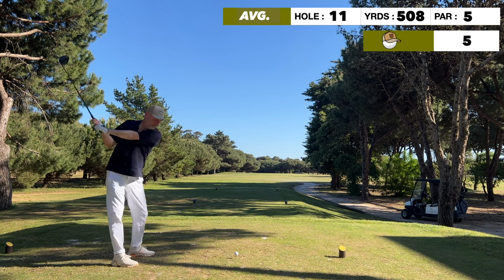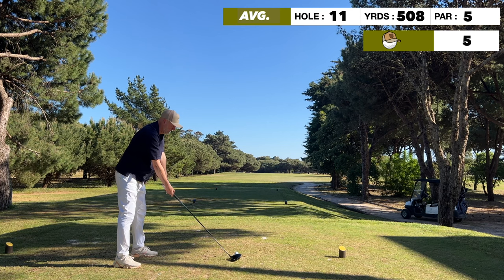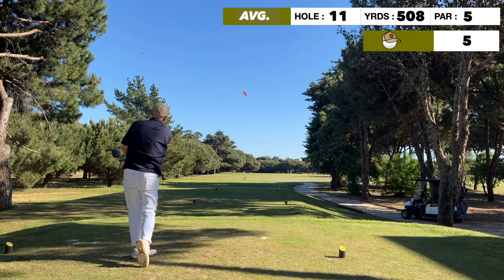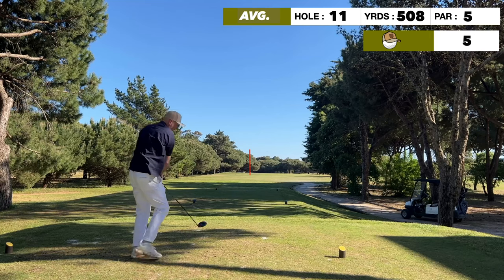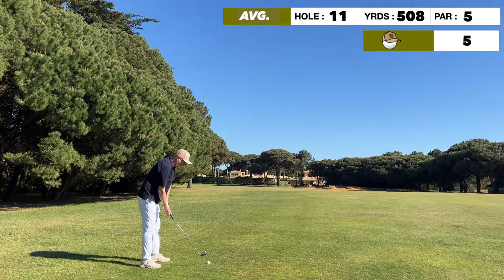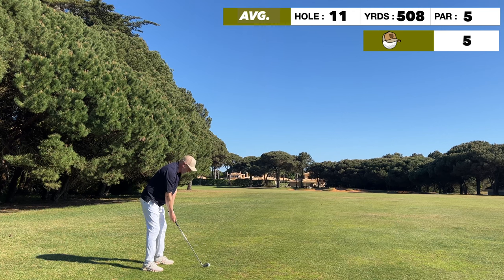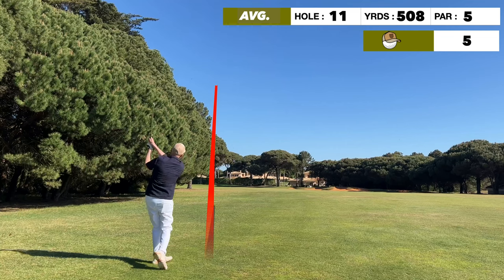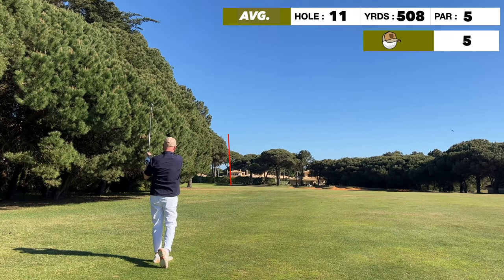Now a par five coming up — a severe dog leg right to left. The idea is to keep the ball as tight to the tree line as possible, that being the shortest route, but I got a little bit too greedy and ended up blocked out for my next shot. The green is tucked away to the left, so I play an eight iron looking to advance around 150 yards.